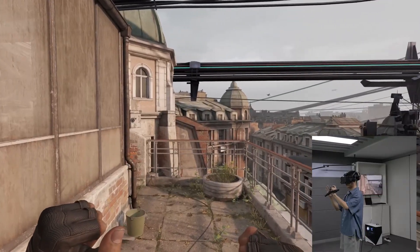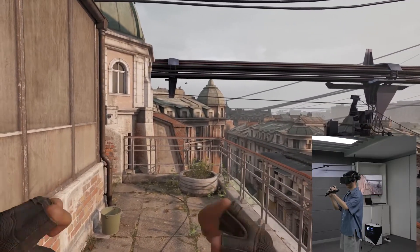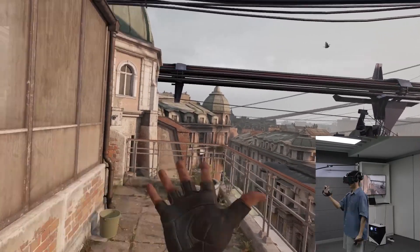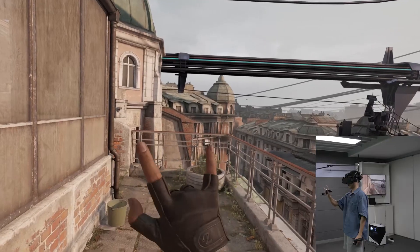If you already have base stations installed in your home, the lighthouse cover is a great way to use the Pimax Crystal. We'll see you soon. Bye-bye.